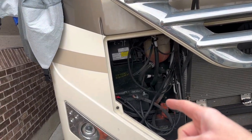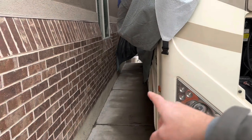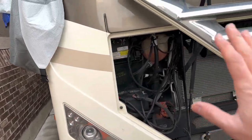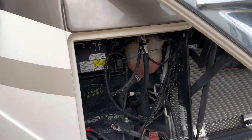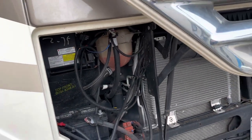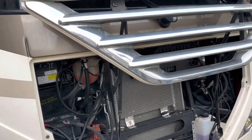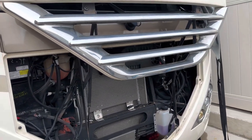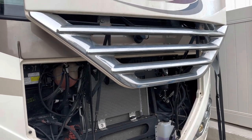It actually powers the step on the side — there's a little step that comes out there. That's all powered by the chassis battery, not to be confused with the house battery. The house batteries power all the other components in the house. This one is about six years old, so I'm changing it out as a preventive measure.